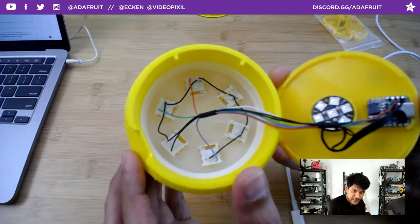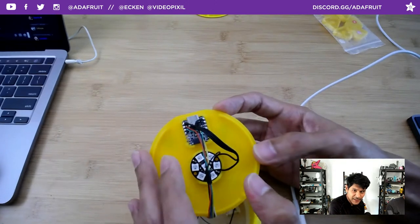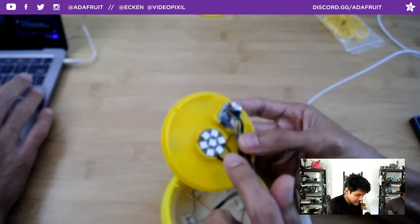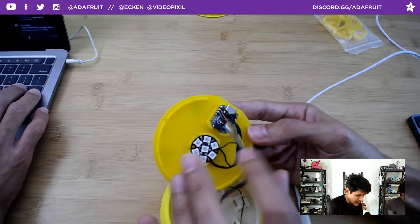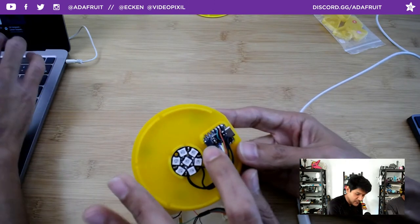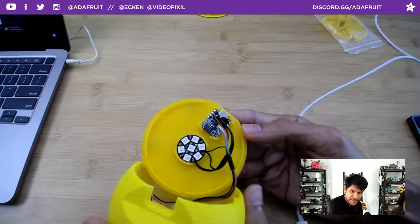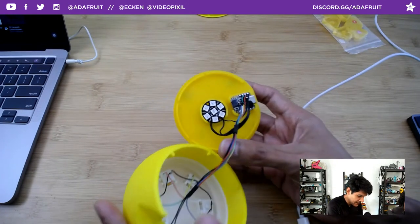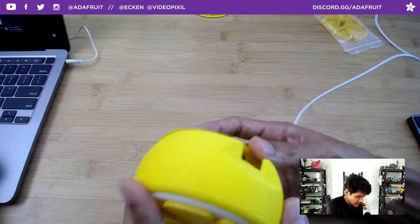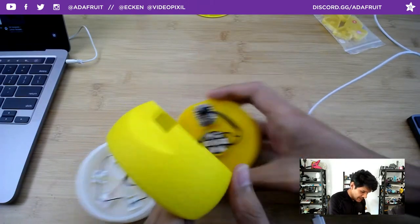It's a really fun-looking case. It uses Cherry MX compatible switches — under these 3D printed caps you can pop off, you can see Kailh white keys. They have the same footprint. These are 3D printed keycaps that snap-fit onto little stems. They're clicky and white so you can diffuse the light really well.